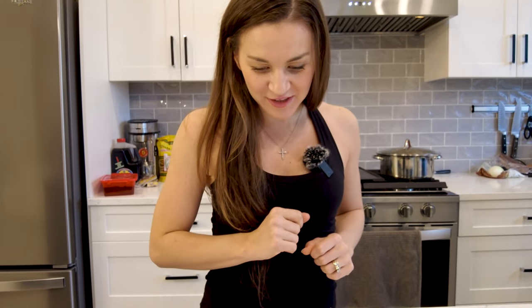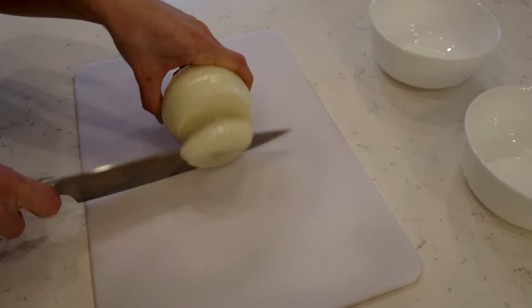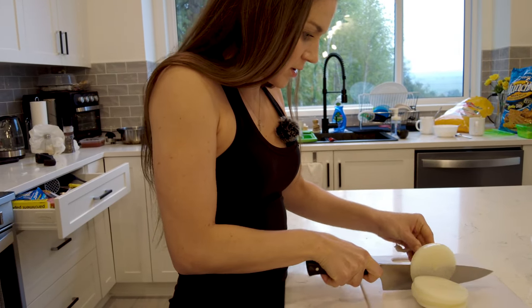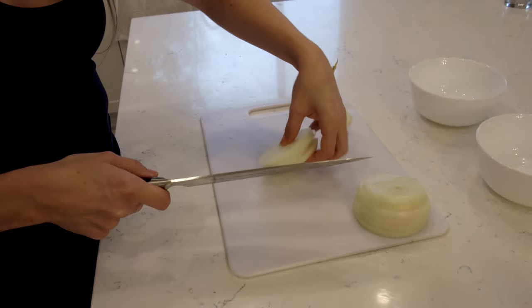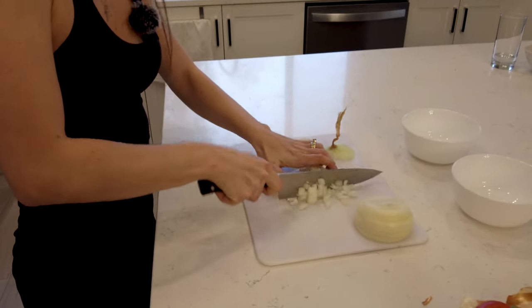Those chilaquiles were insane — we ate them just like that, they were so good. So now we're going to go back to my vegetarian taco recipe. Let's start chopping up the onion. I'm going to actually use the whole onion because I'm going to use about eight of those vegan sausages. It doesn't have to be super fine — you can cut them thicker or smaller depending on what you like.